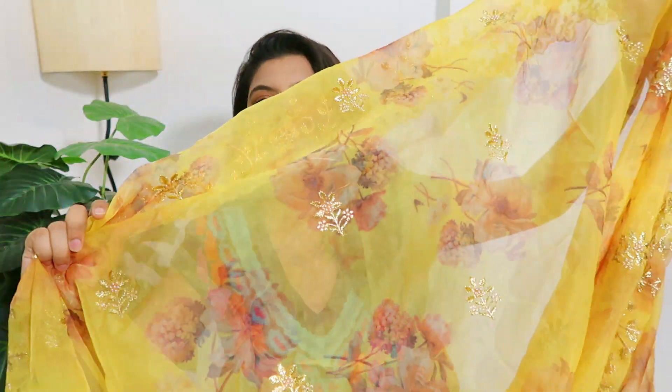For a monochrome look, a yellow outfit with a yellow dupatta pair will really enhance the outfit's beauty. Starting from the fabric to the pattern to the print — everything is just so perfect. I really love this and I can style it very well.